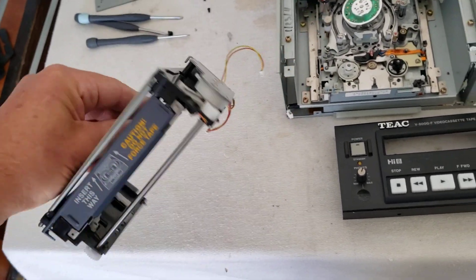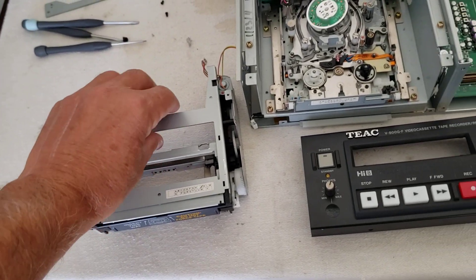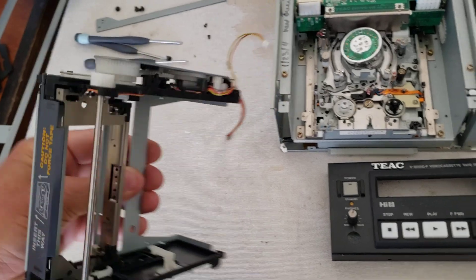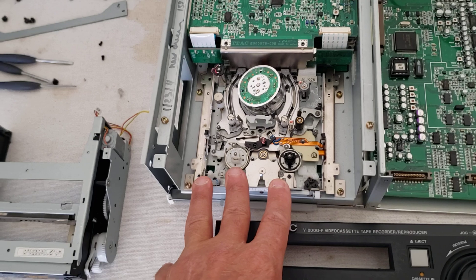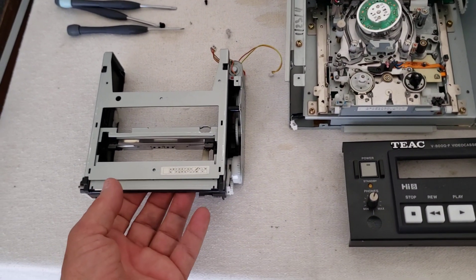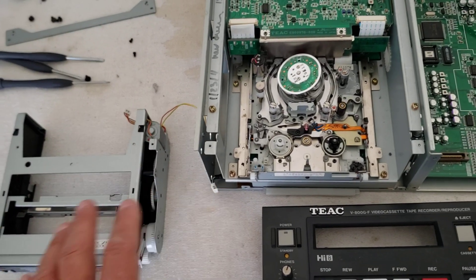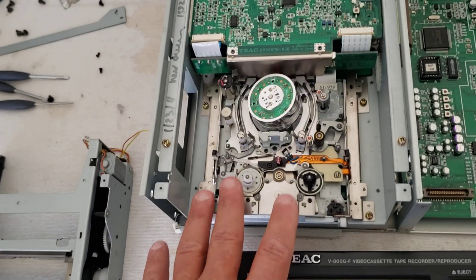People used to jam tapes in these things real hard back when these decks were new, and the tapes wouldn't load — it would jam up the gears. Even if it did load, the machine would load sideways and it wouldn't load properly to get good video playback, sometimes wouldn't load at all. That was the case with this deck — it just would not load properly, it kept jamming. I took the loading carriage out and just got done repairing that.